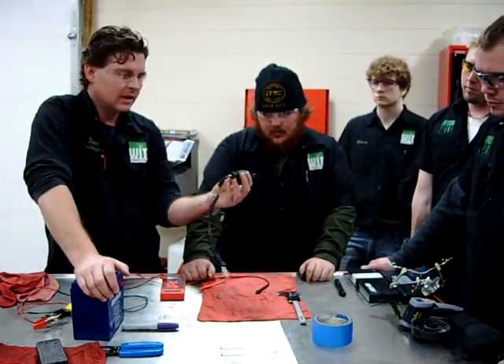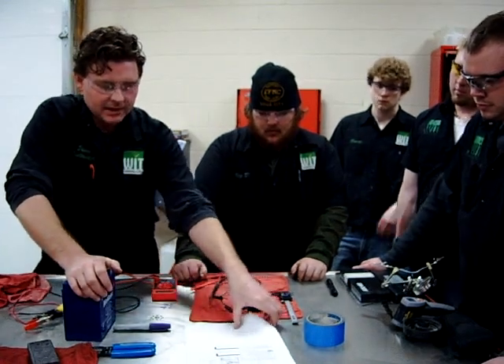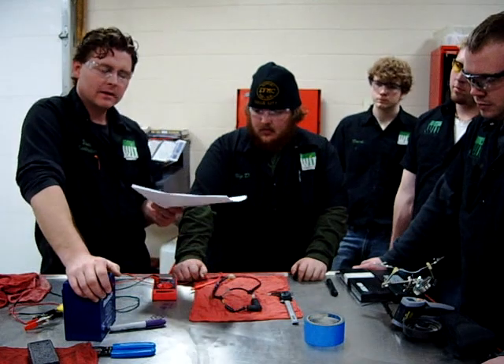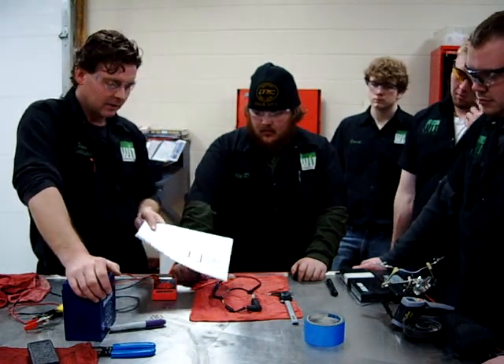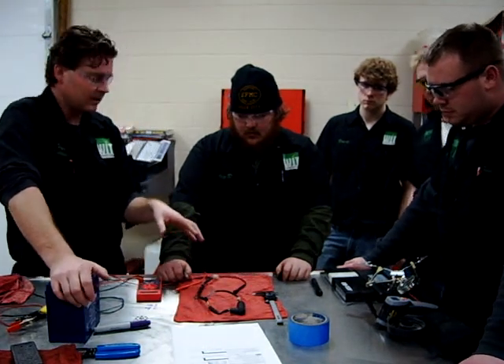The problem is you want to use service manuals. What we've done that seems to work pretty well is use a combination of Yamaha and Honda service manuals where these were used quite often. We found some real comparable specifications that we feel we can use.